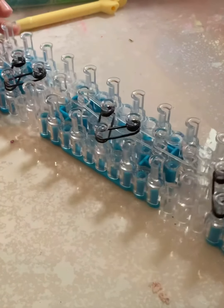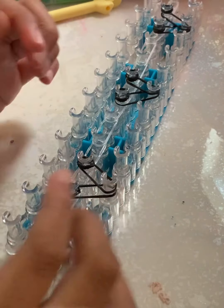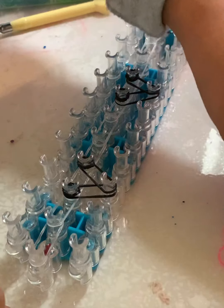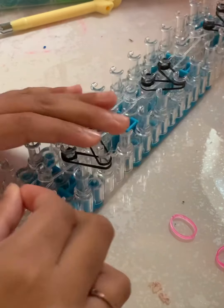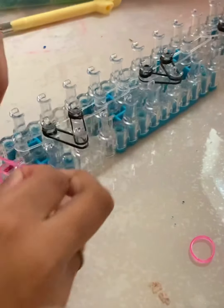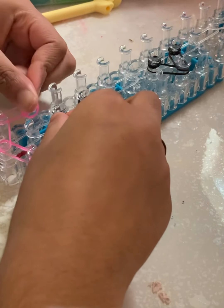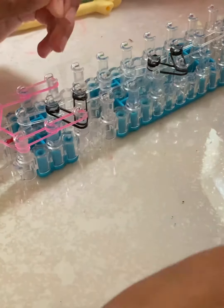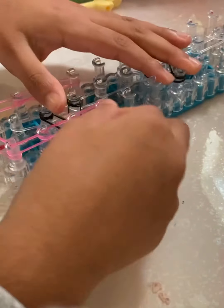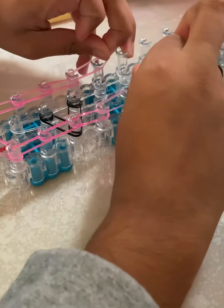Now you're going to take the color you want for your border. It helps me to flip my loom's arrows up to do the border. I'm going to do pink — pink jelly is my favorite color, and I think it will make an awesome Valentine's Day bracelet. I use both hands at the same time so I can do the border a little more quickly.